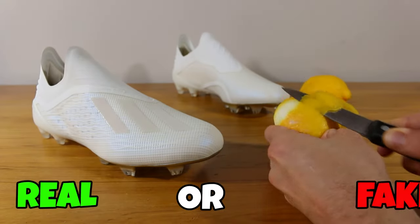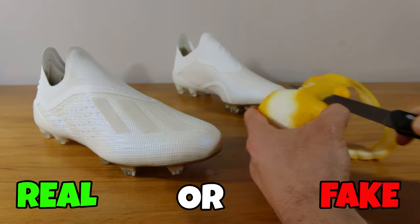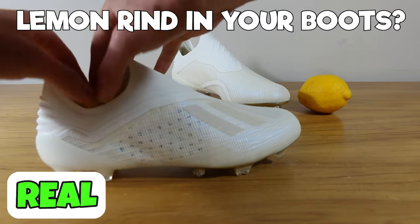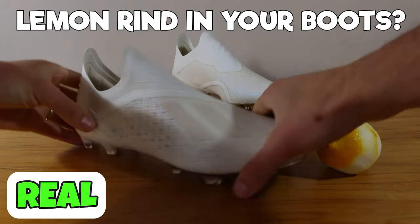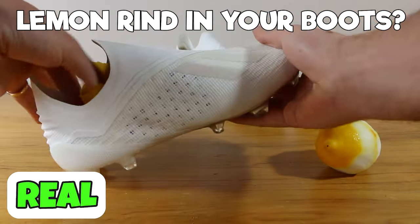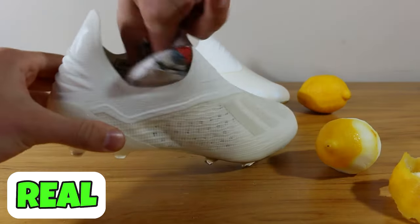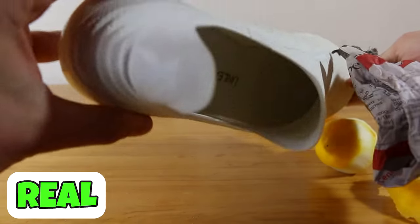Next one, can you use a lemon to cure your smelly boots? The answer is yes, this one is real. Just take the rind of the lemon and put that inside your boots — it's going to make them smell lemony fresh and it is a nice natural deodorizer. It will improve the smell of your boots. The citrus is going to help you.